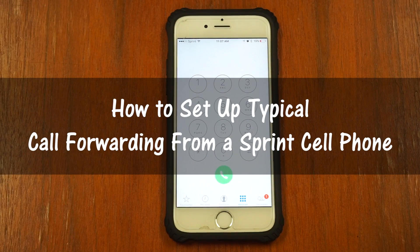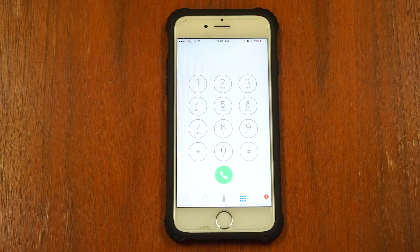How to set up straight call forwarding from a typical Sprint cell phone. To set up typical call forwarding on the first ring, open the dialer on your mobile phone.